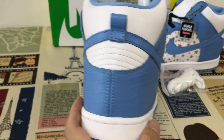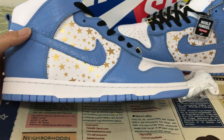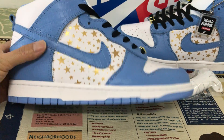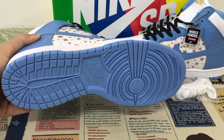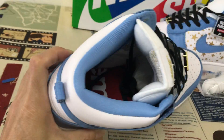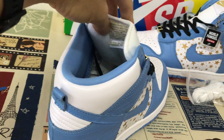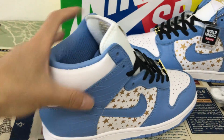That's the back view, with the white side wall and the light blue dropout zone. White top lining and light blue color lining.